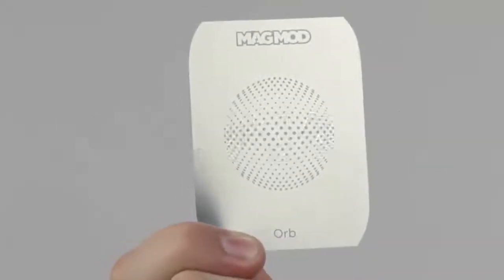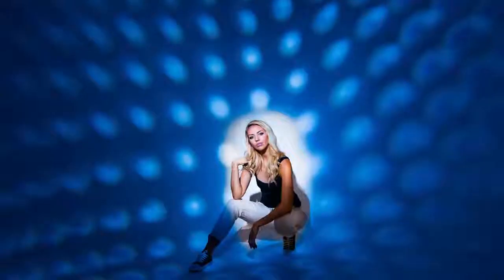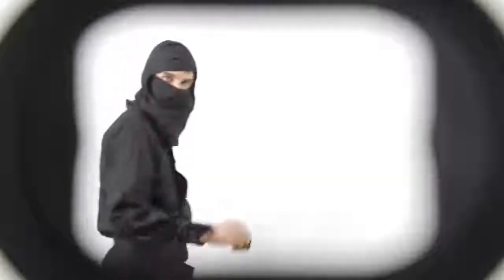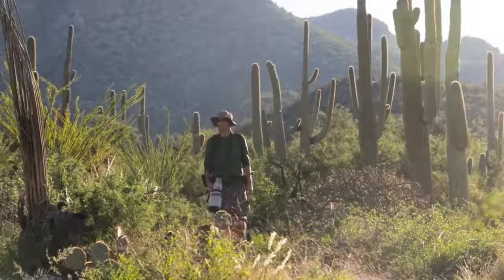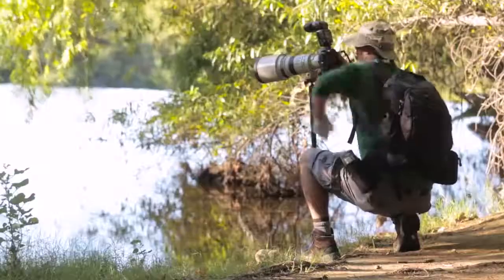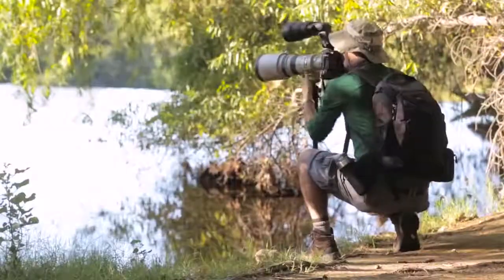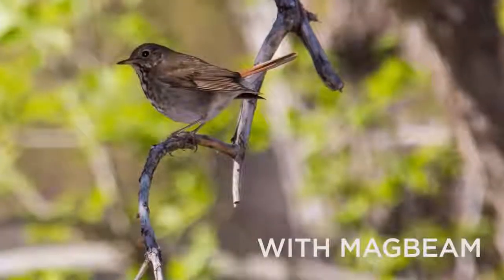But that's not all. This is a MagMask. Why do you care? Because you can create this, this, and this. Just collapse the MagBeam, add a MagMask, and boom! Ninja-style light shaping! For wildlife and bird photographers, the MagBeam is the best and most practical Fresnel lens modifier, period. The MagBeam gives you the extra output you need without weighing you down or cramping your style.